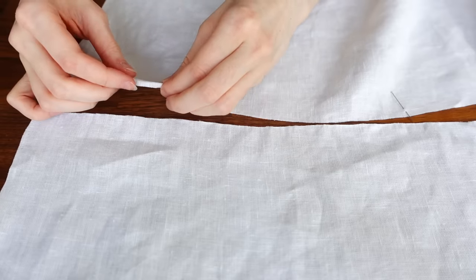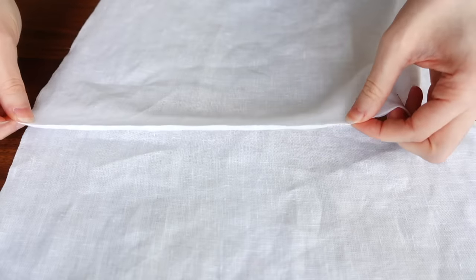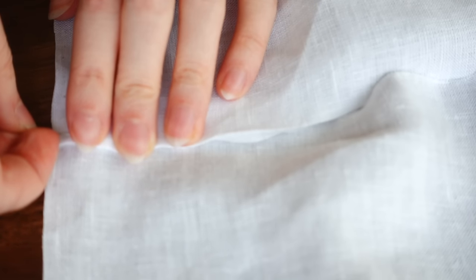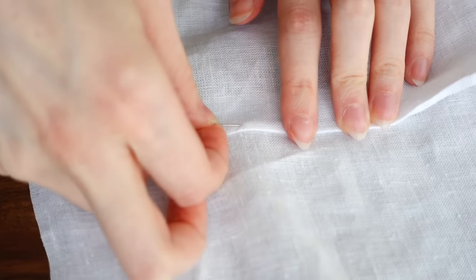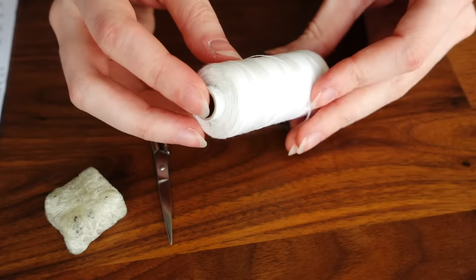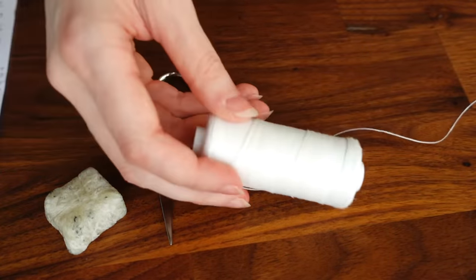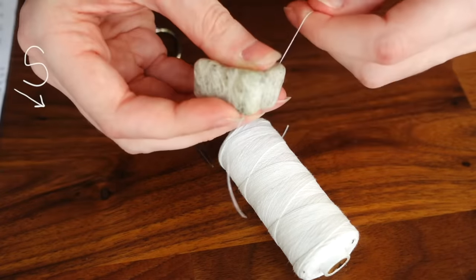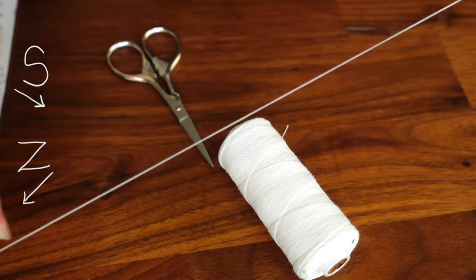The shoulder seam should really only be as long as the measurement from the base of your neck to the tip of your shoulder, plus about two to three inches, since the shoulder seam of these shirts tends to slip a bit off the shoulder naturally. You'll be left with a lot of excess room for the neck hole area, which will get gathered up into the collar later. To stitch this together, I'm using some bleached linen thread, also from Burnley and Trowbridge.